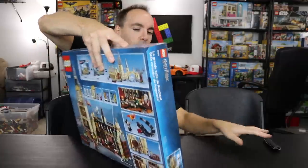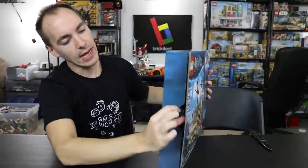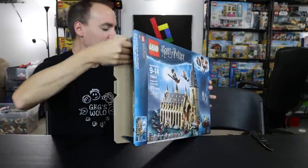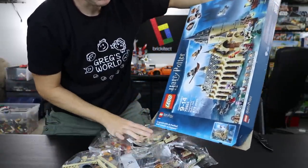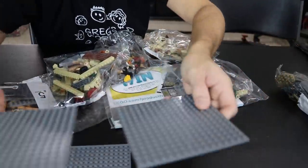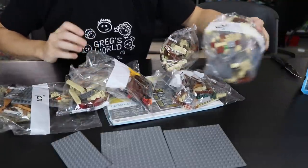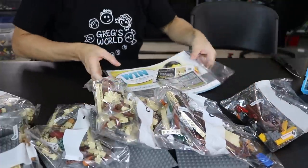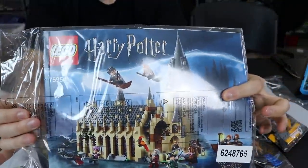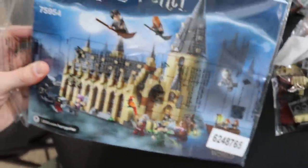I'm going to open this up and get ready for the stream and bring you along. We open all of our sets up from the left side — I need to make a video on why that is. Let's crack into this. Inside I bet there's going to be a lot of tan pieces. Here's a little sneak peek. We've got three gray plates, and it looks like bags numbered up to six. And thank you so much, Lego, because we have a non-folded manual in here, although we do have some stickers, which is not a huge deal.